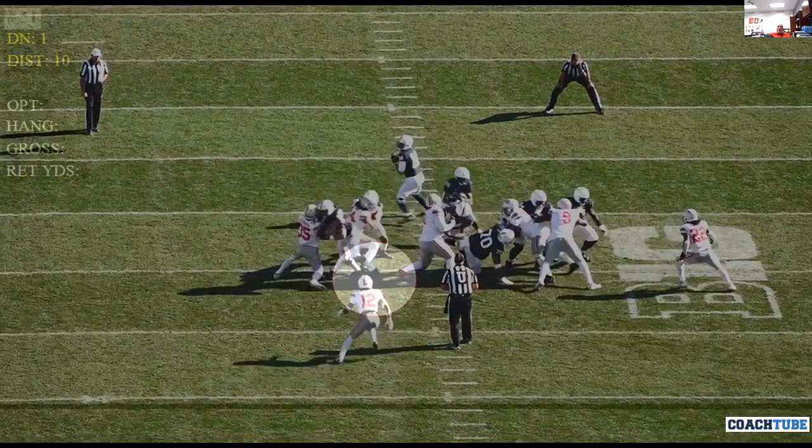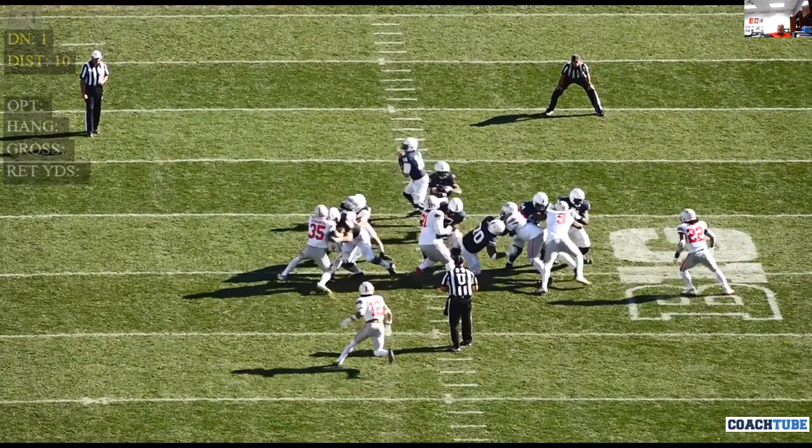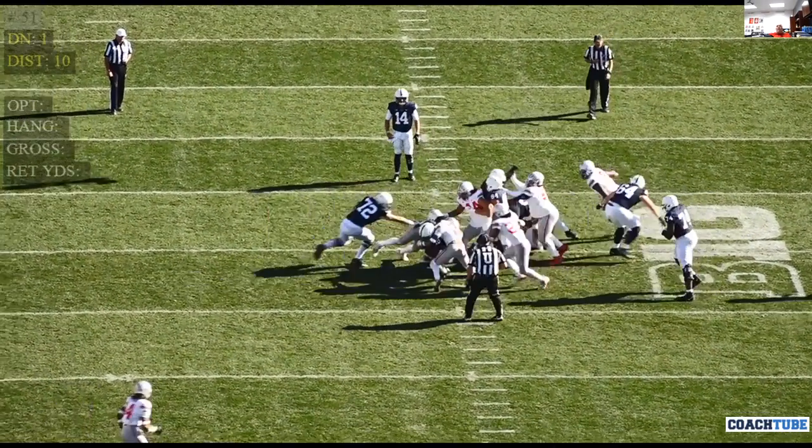He's got to keep leverage on all the blockers. You can see number 12 — he does disengage, he got control, he ripped off, and he got in on the tackle.